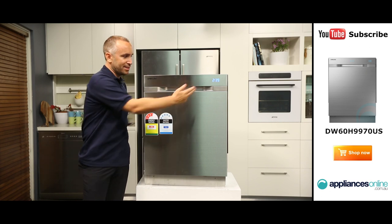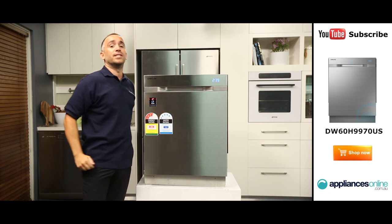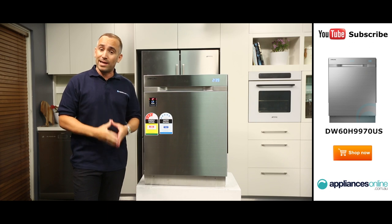It has a very stylish digital display that shows what stage of your cycle your dishwasher is up to, as well as the time remaining.